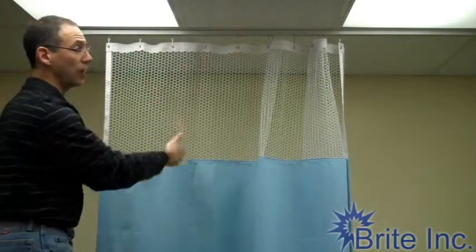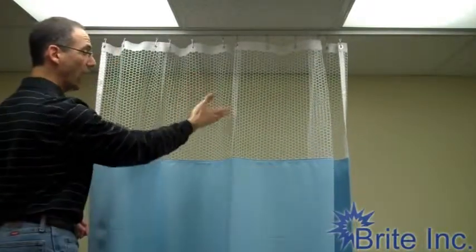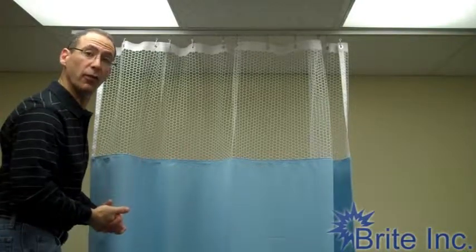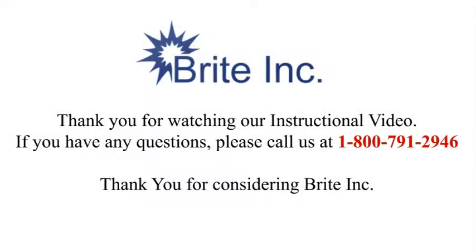So we've got our Duraline track, our Duraline carriers, our beautiful Pacific blue curtain with half-inch white mesh. Thank you very much for visiting — see you next week.